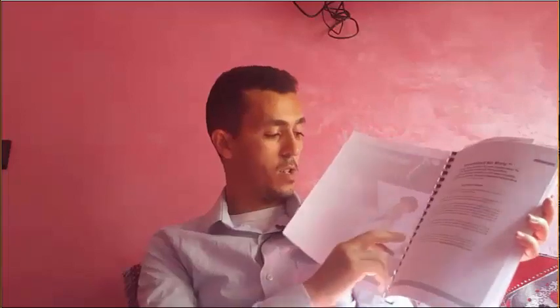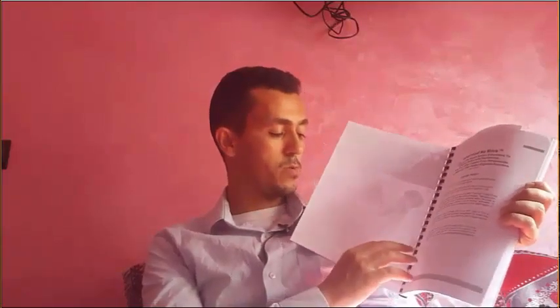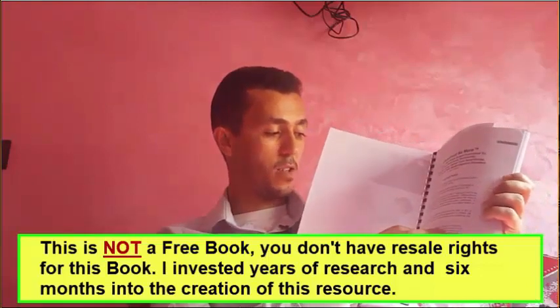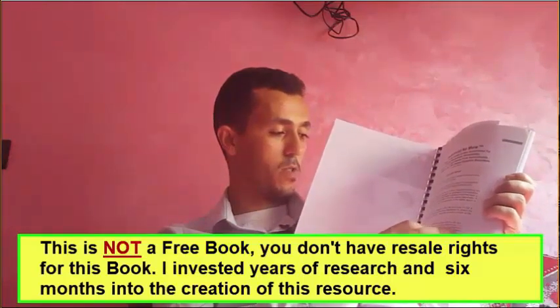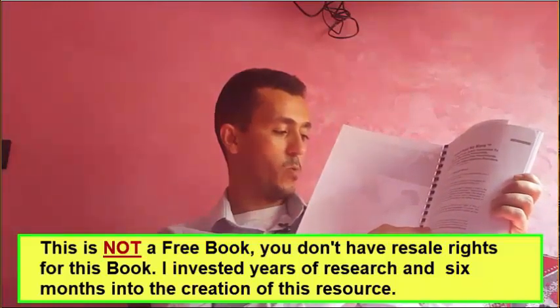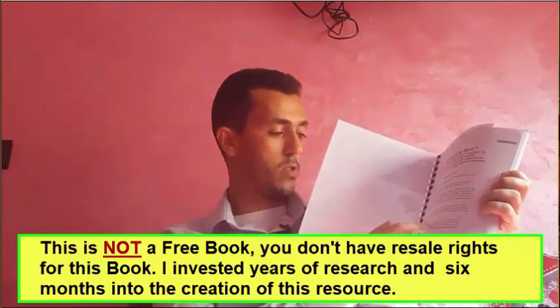There is a copyright notice and a warning: this is not a free e-book and you do not have resell rights. The author has invested years of research and six months into the creation of this resource. If you purchased this book from anywhere other than her website, please report that site to her email.